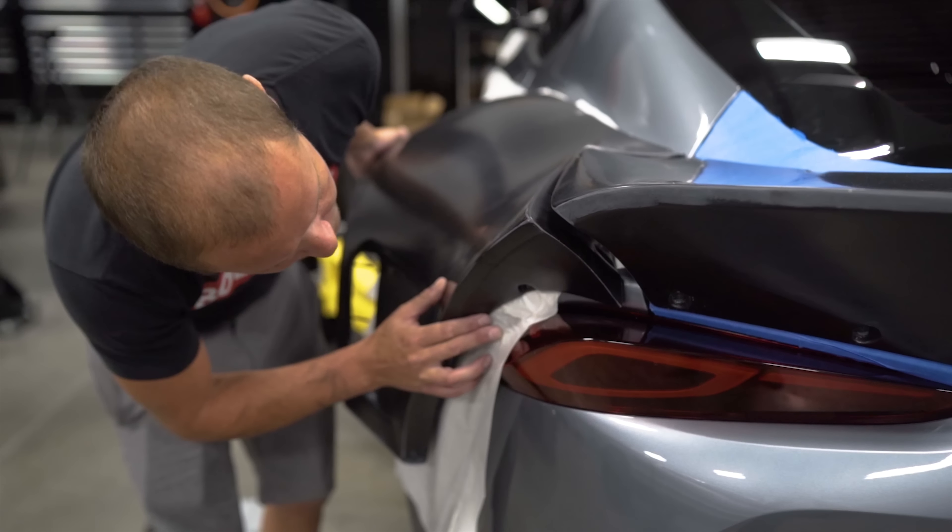We'll put some tape on it to seal it up, fit the body, make sure we don't need to cut more. Then we'll put some sealant in between the two panels right here and clamp it together so no water can get up in there — because if water gets up in there it's going to rust. So get that set up right.